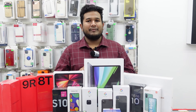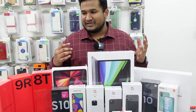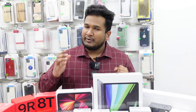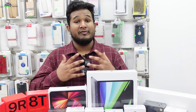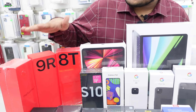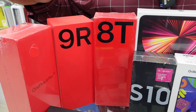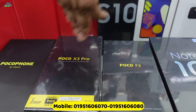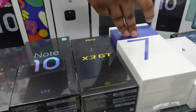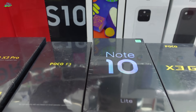Our mobile collection includes used and brand-new phones: OnePlus, Xiaomi, Samsung, and iPhone. For OnePlus, we have the 8, 9, and 9 Pro — the latest phones available in-store. We also have Xiaomi Poco X3 Pro, Poco F3, Poco X3 GT, OnePlus 7 Pro, and 5G variants. Note 10 Lite is also available.